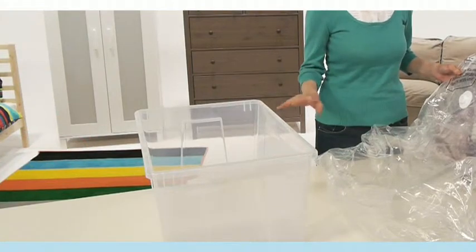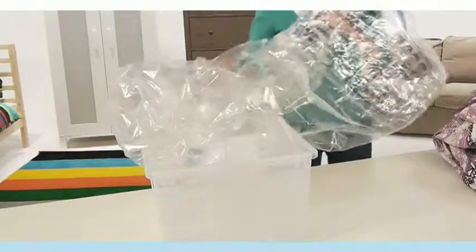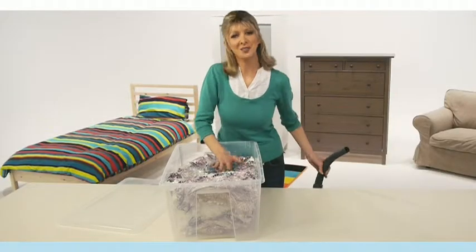What's more, use them with the plastic boxes for even greater protection and stackability. Just pop the EasyVac Cube into the box. Open it, pack it, vacuum it, then press it down for a snug fit.